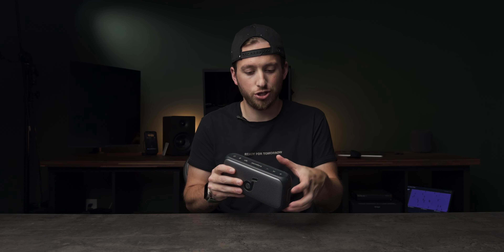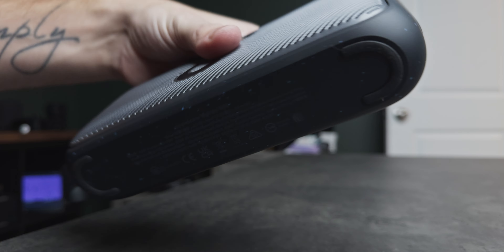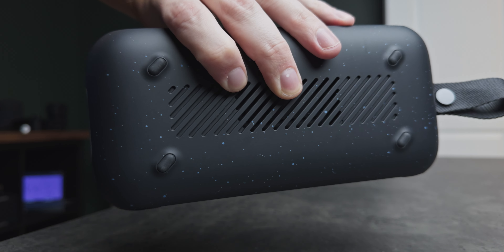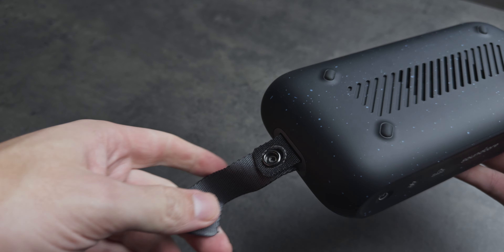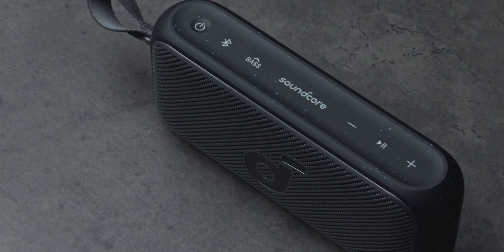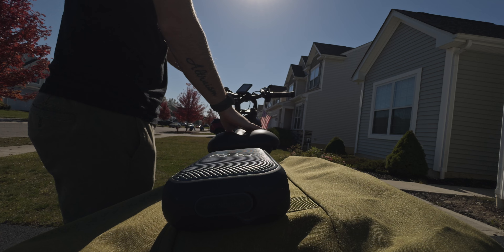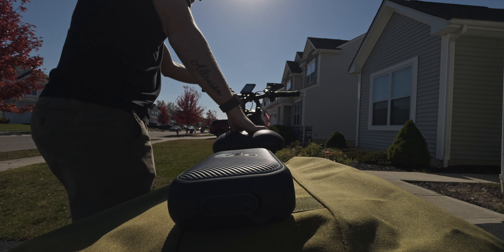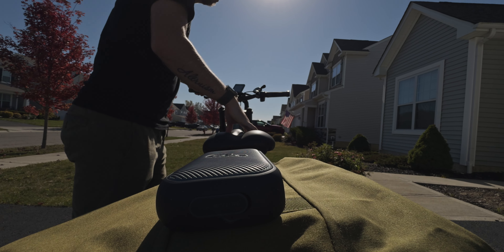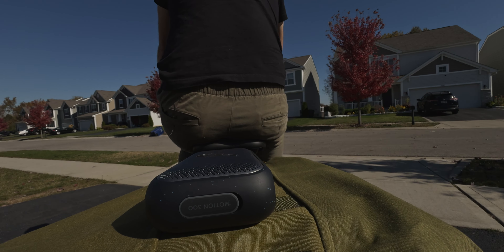It's got a nice rubber outer shell with a hard front, and actually two different sets of rubber feet — one across the bottom and one on the back, more on that in a few minutes. There's an extremely durable snap-on strap that can be fully removed, some buttons across the top, and behind a very thick rubber port cover is the USB-C charging port. Based on this design you can tell this is meant for on-the-go use.